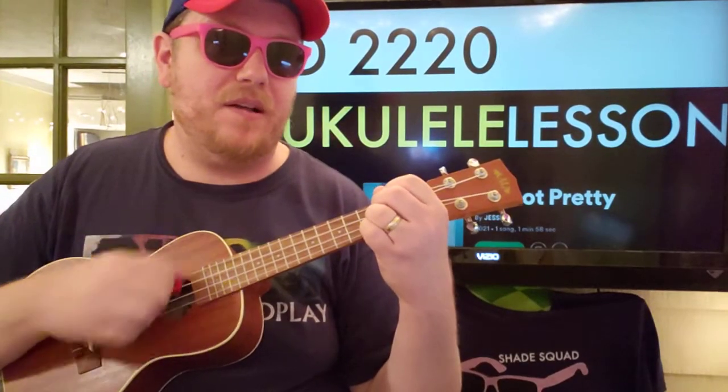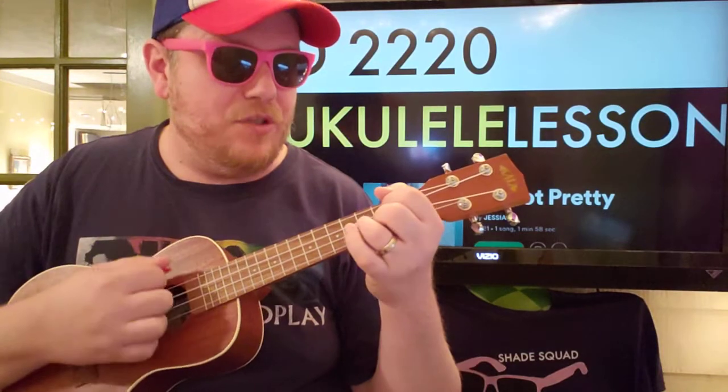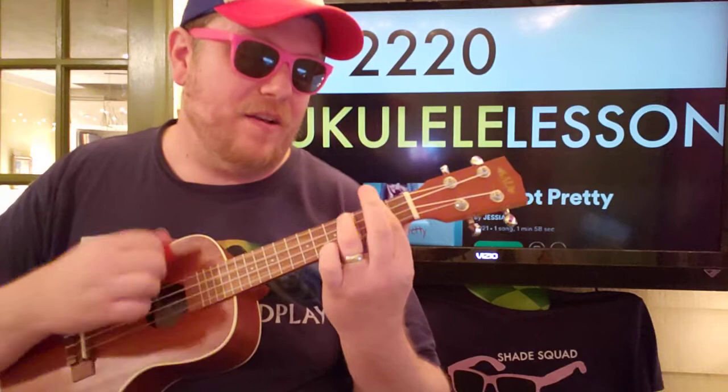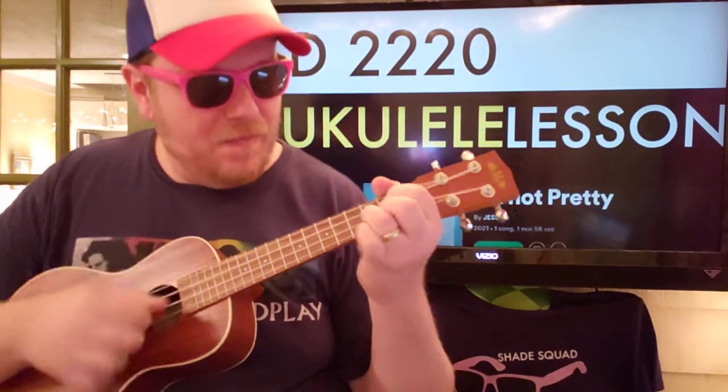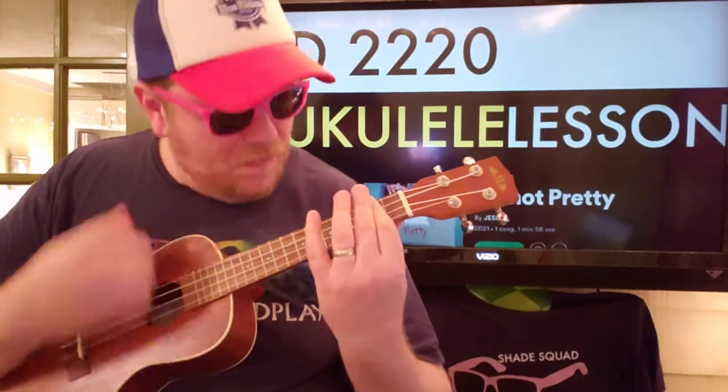Rest, rest, down, up, down, down, up. And then go back to B minor. So: B minor — down, down, down, rest, rest; F sharp — down, up, down, down, up; G — down, down, down, rest, rest; D — down, up, down, up.